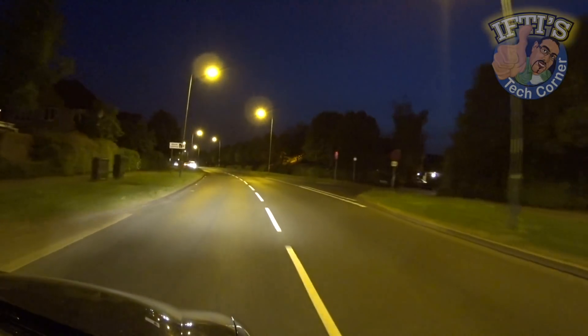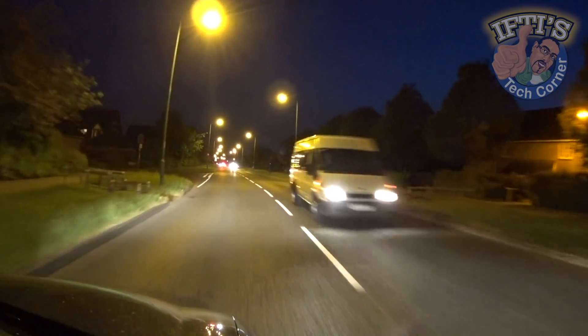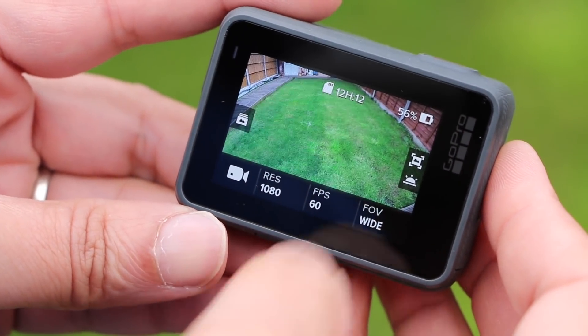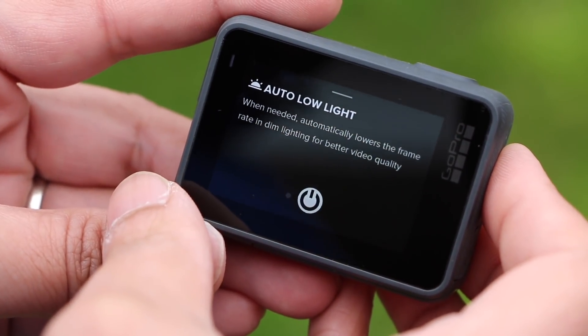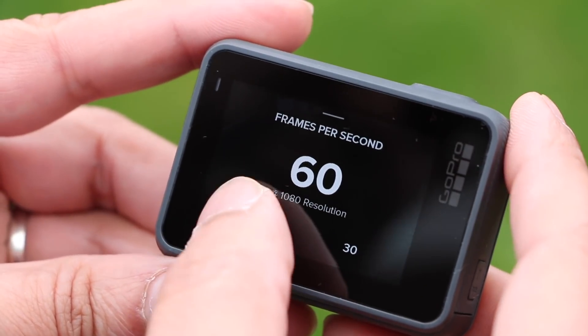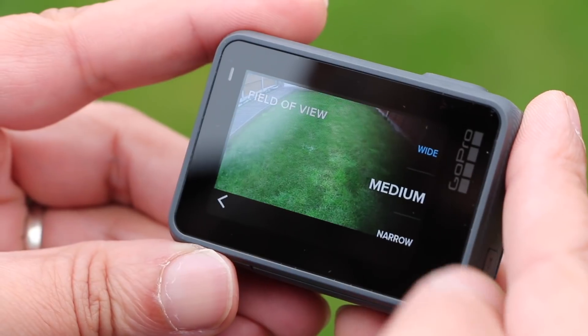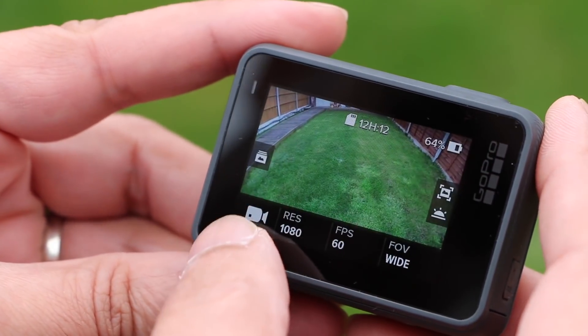Low-light capture isn't brilliant either, although we should expect that by now considering that's part of the parcel with such small sensors. Despite the cut-down features and lack of advanced options though, the overall handling of the Hero 2018 is as good as the Hero 6 Black. The more limited options make it far more streamlined than any other GoPro, which in turn makes it almost entirely foolproof, although that may not be appreciated as much by more advanced users.